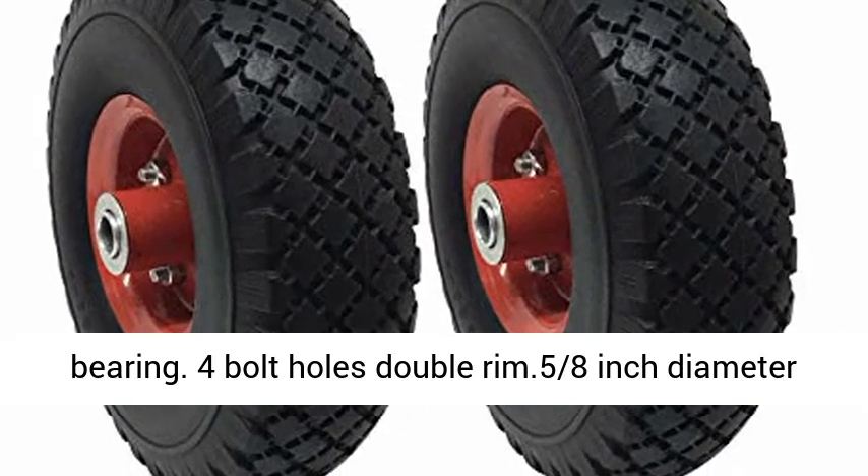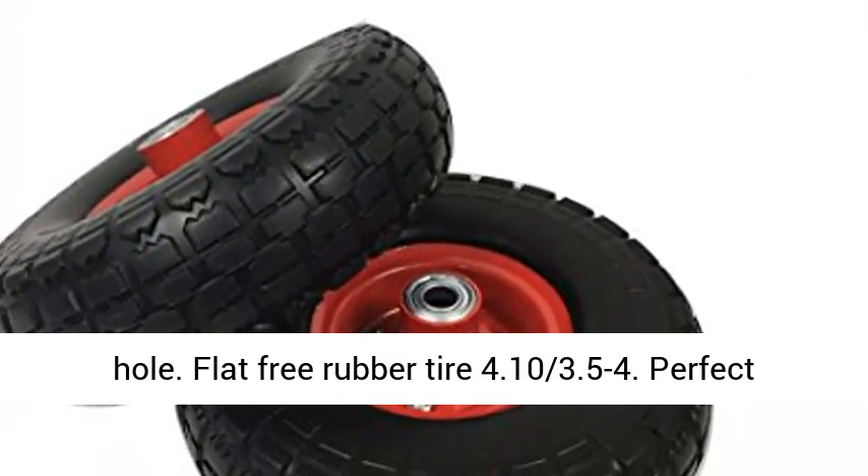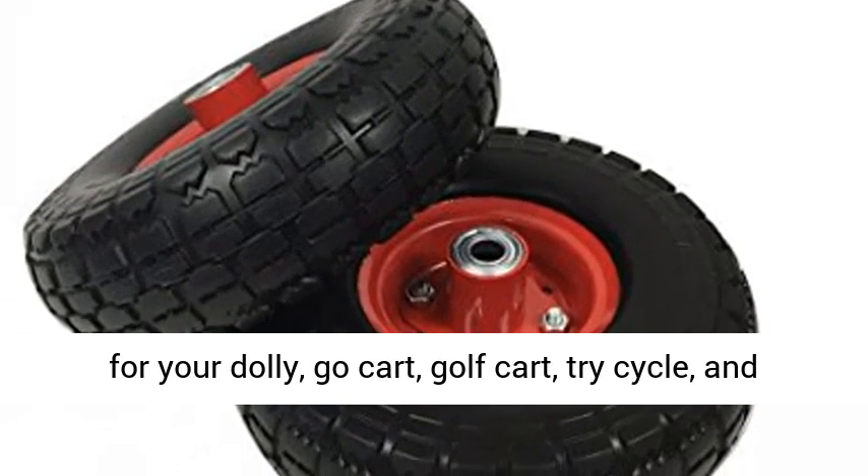Double bearing. 4 bolt holes, double rim, 0.58 inch diameter hole. Flat free rubber tire, 4.10 x 3.50-4.